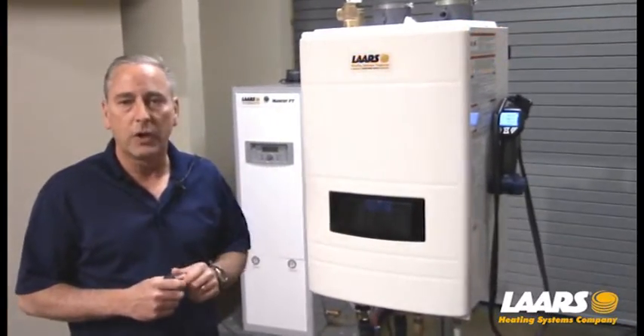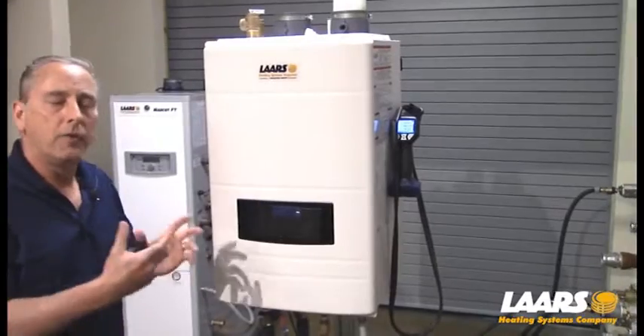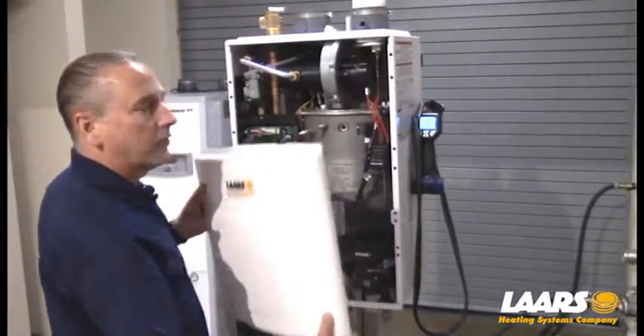The first thing we're going to do is remove the cover. There are four screws — two on the top, two on the bottom. I've already removed those for the demonstration, so I'm simply going to lift the cover out of position.